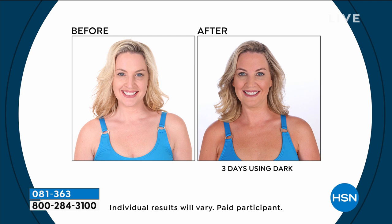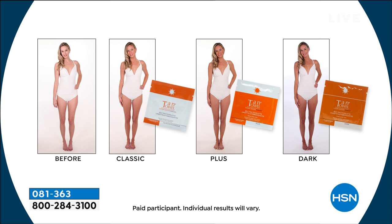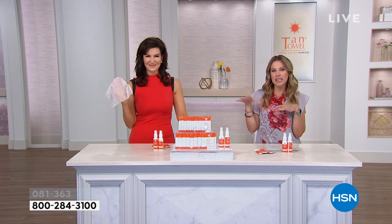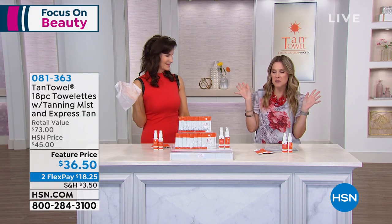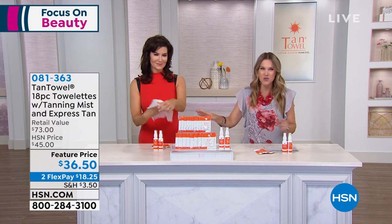We also have it in the Plus, and that is the dark. Three days of using the dark — if you really want to go from no glow to glow, you'll want the dark. We have classic, plus, and dark; you choose. I have used all three and always get great tan results. I personally like classic in the winter months and plus and dark in the summer, especially on my legs.